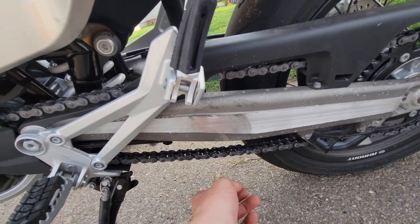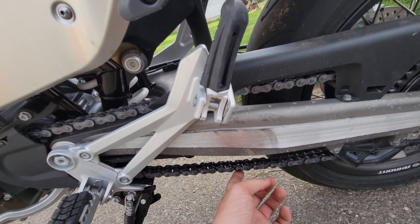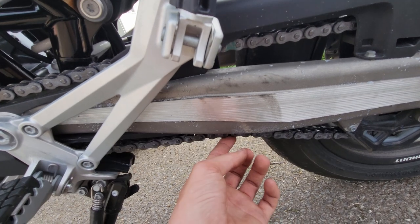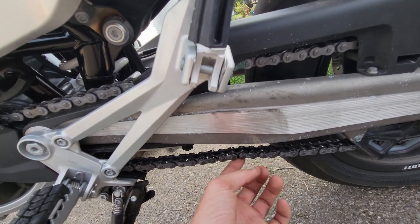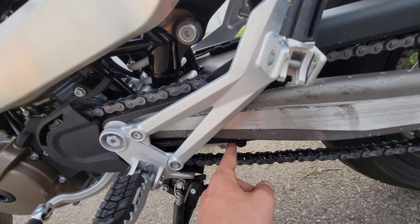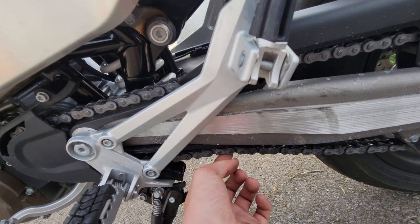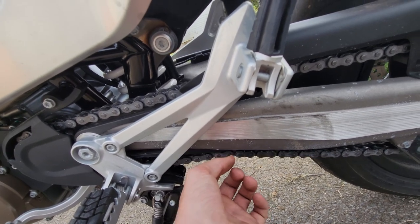This is actually my first adjustment. I just hit like 650 miles on the bike, and as you can see the chain is pretty loose. What I heard from a Husqvarna dealer is they said you want the chain just touching this guard here — just touching it. As you can see, it's not just touching it, it's freaking smacking it.